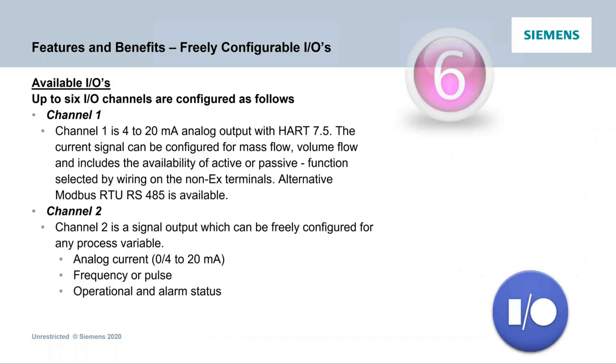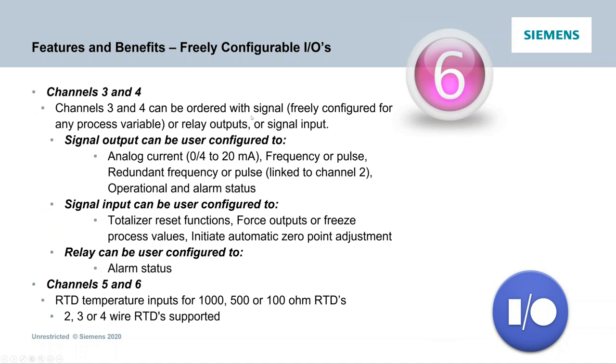The I/Os are freely configurable. Channel 1 will be either HART 7.5 or Modbus RTU. Channel 2 can be configured as analog, frequency, or alarm. Channels 3 and 4 can also be freely configured. There are different variations for signals. As far as RTDs, we now have the ability to accept 100, 500, and 1,000-ohm RTDs with two, three, or four wire — the prior meter was limited to 1,000 ohm and four wire.